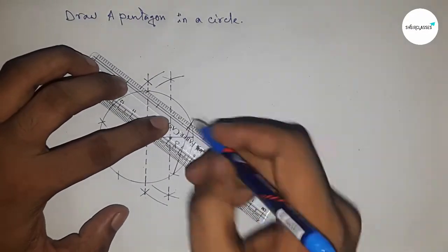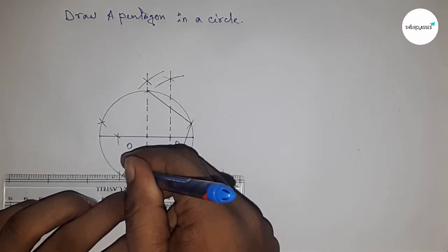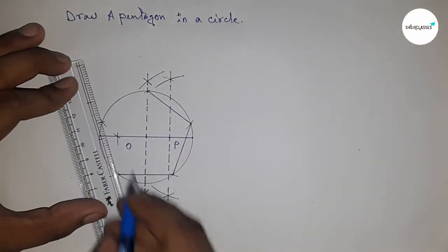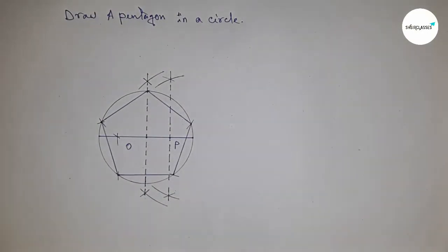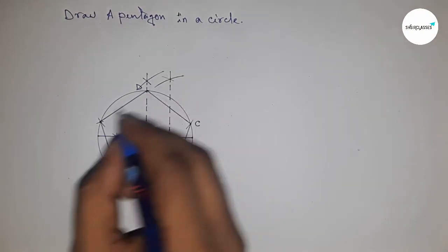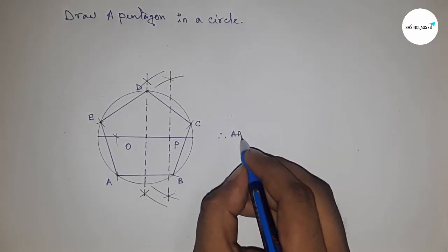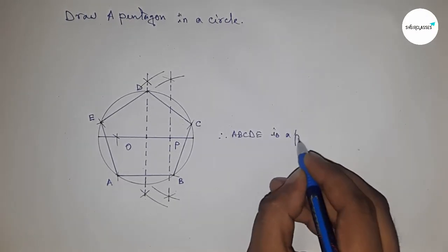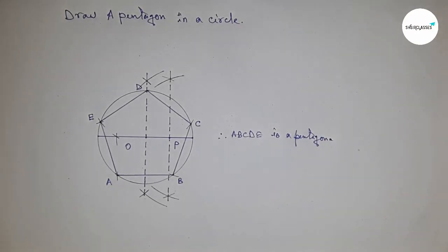Joining all the sides to get the pentagon — joining this side, joining this one, and joining the last side. We now have a pentagon A, B, C, D, E with equal length sides. That's all — thanks for watching, please subscribe, like, and comment.